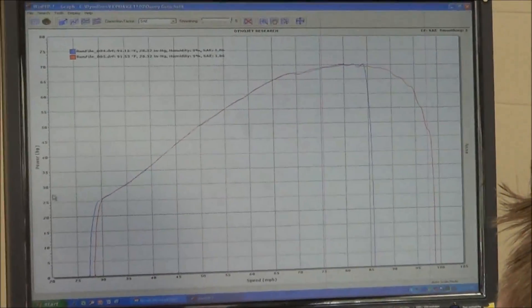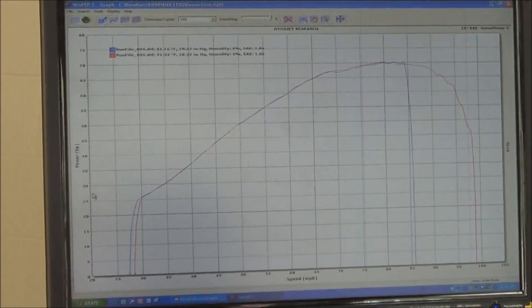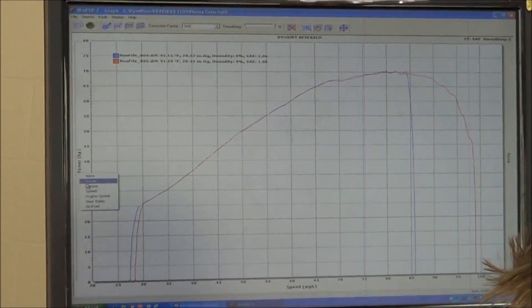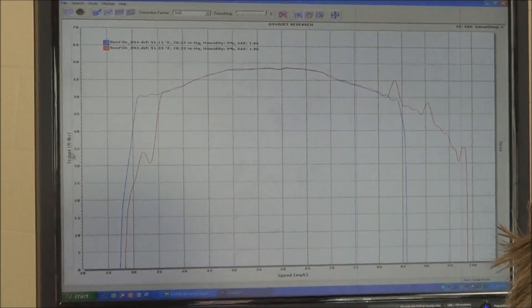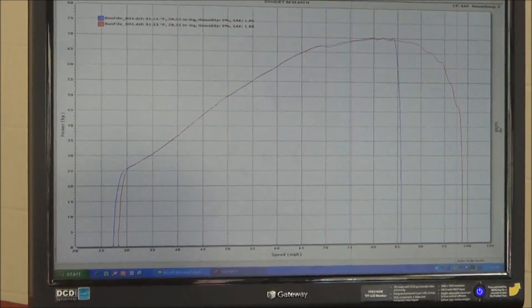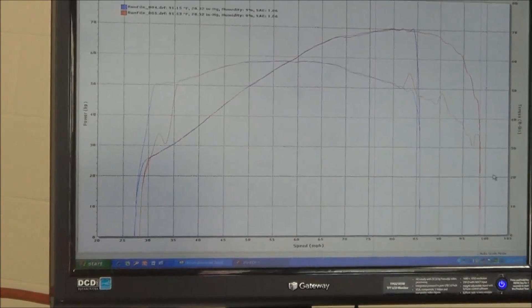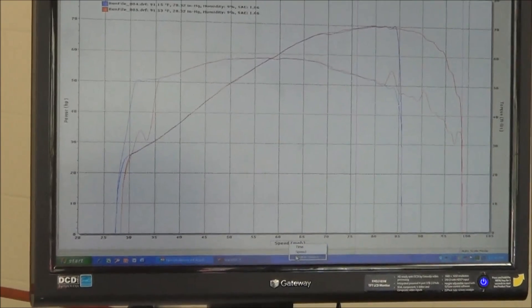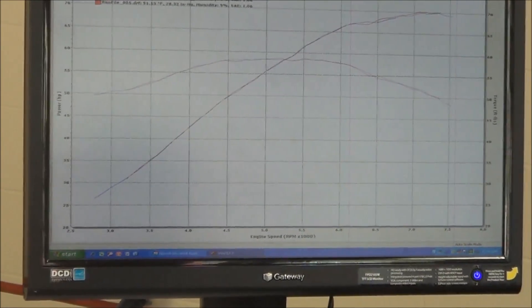Okay, so on the right channel, let's make that say torque. Right, that's left horsepower, torque. Get the bottom — let's try RPM; it might be too erratic to do. It's not too bad.